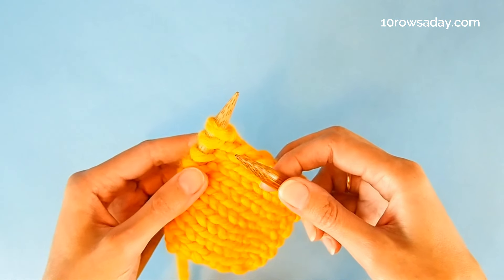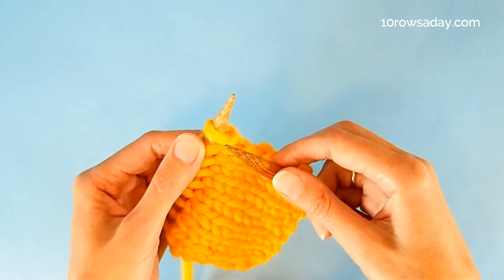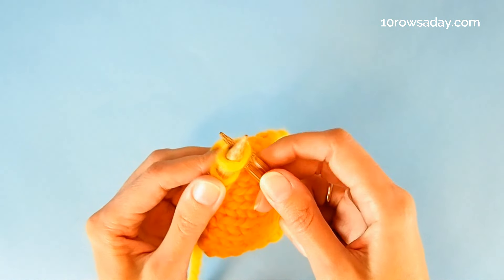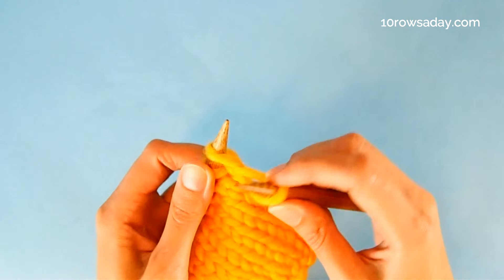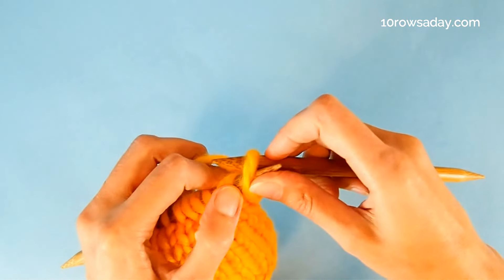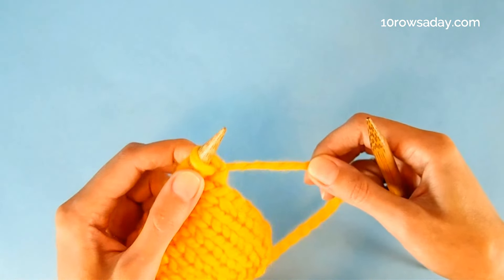Repeat these steps until you cast on as many stitches as your pattern tells you to cast on at the beginning of this row. Insert the needle into the stitch, wrap it with the yarn, pull the wrap through and place the newly formed stitch onto the left needle. Then pull the yarn to adjust the size of the stitch.